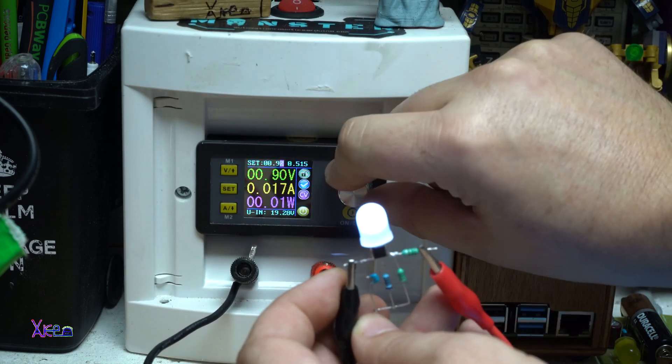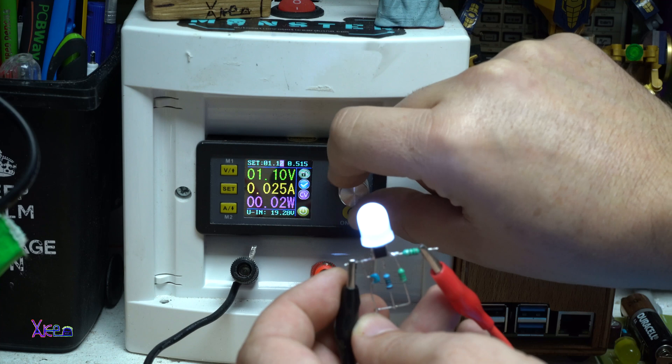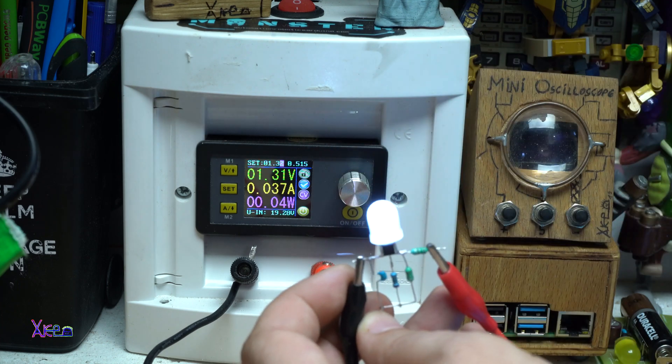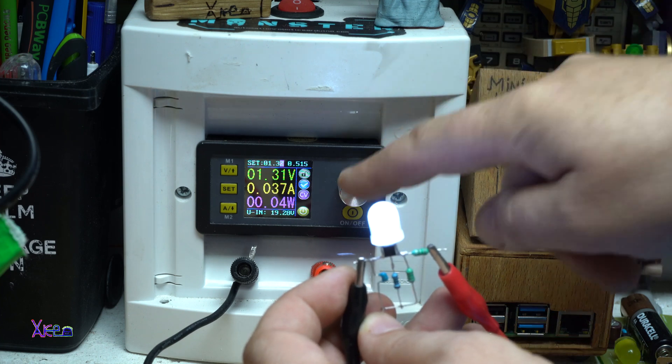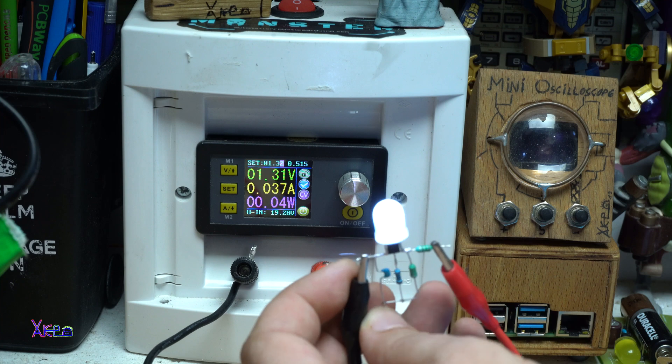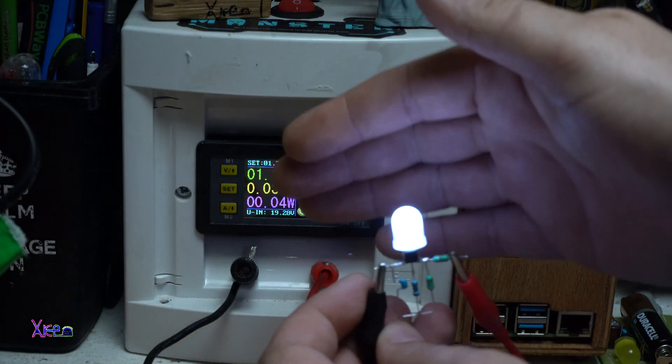Let's increase the voltage up to 1.3 volts. It's 37 milliamps and you can see that it's bright.